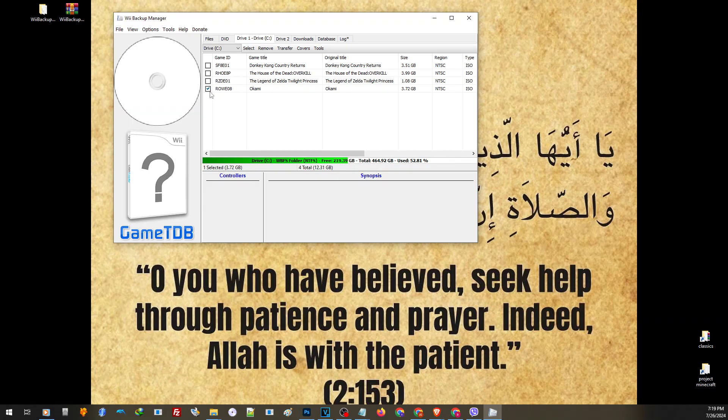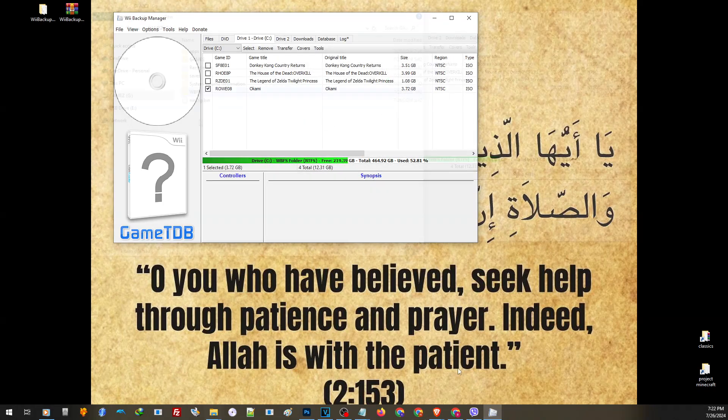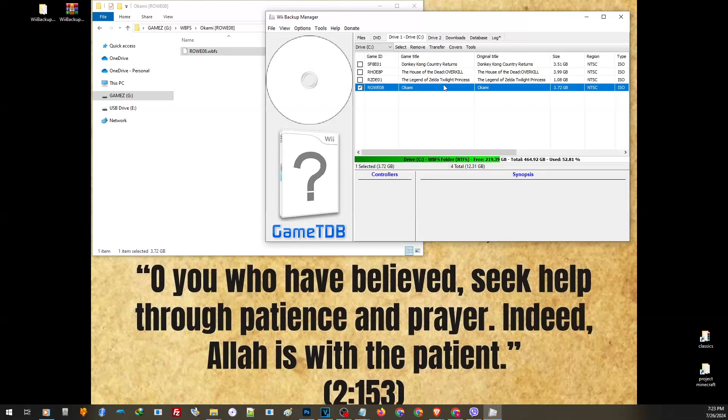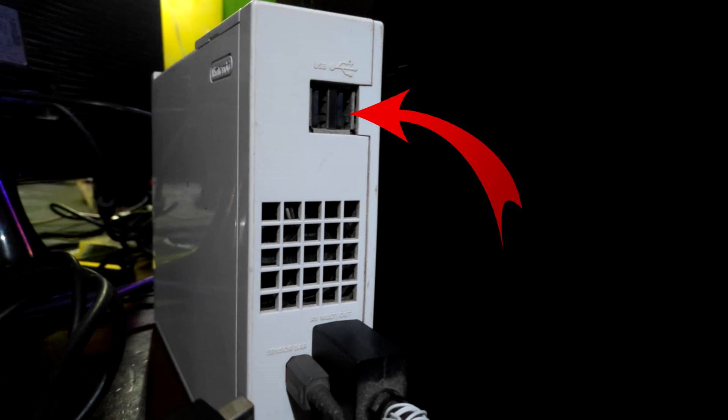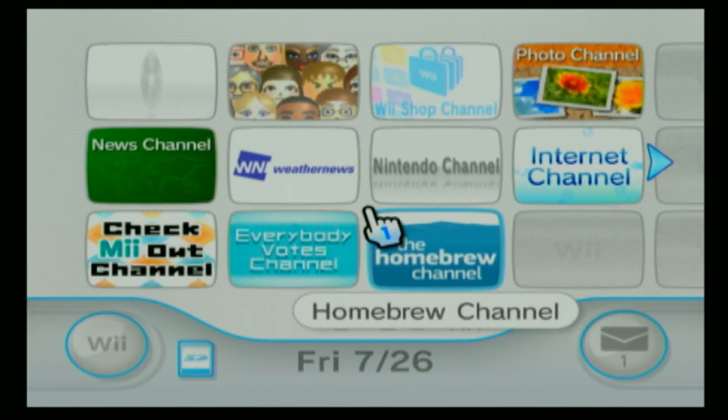All you have to do is check the game that you want to convert, then click on Transfer, choose the file format, then choose the folder where you want to transfer. Let us transfer this to our external hard drive. After the transfer, it will be converted in the format as it has to be, and now we can go ahead and test this on our Wii. On our Wii, we have to insert our external hard drive into the USB port — the one on the right side, or if your Wii is laying down, it's on the bottom port.